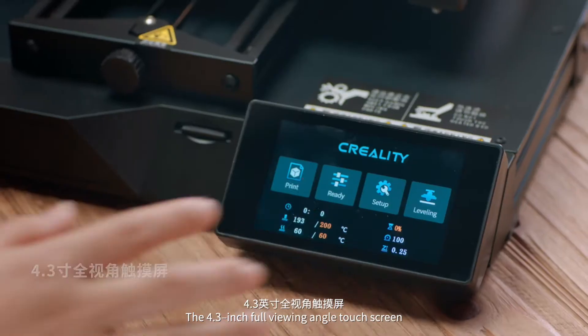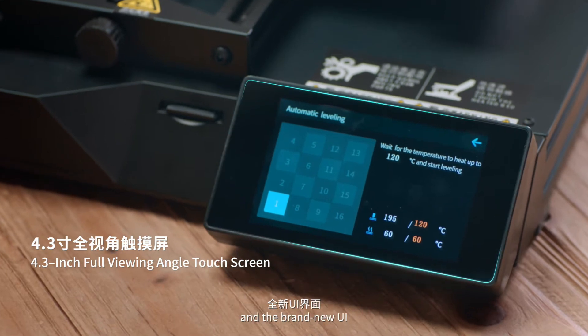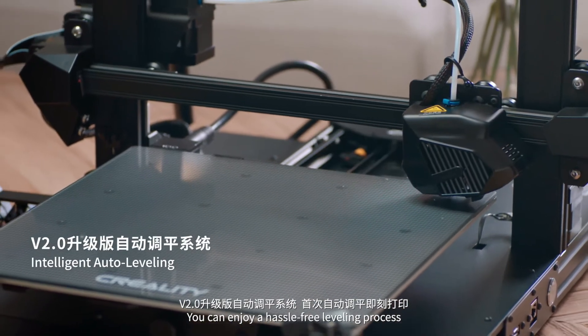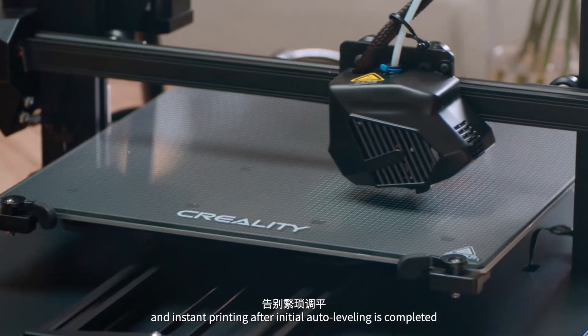The 4.3-inch full viewing angle touchscreen and the brand new UI. You can enjoy a hassle-free leveling process and instant printing after initial auto leveling is completed.